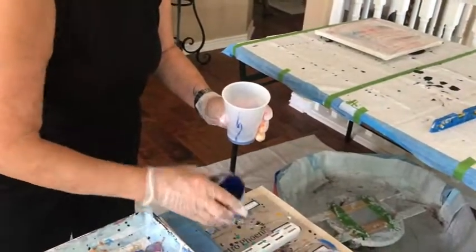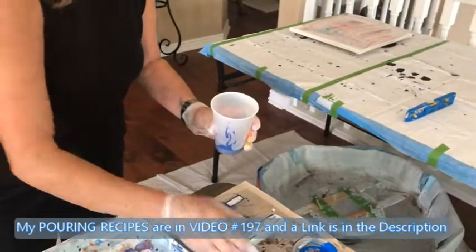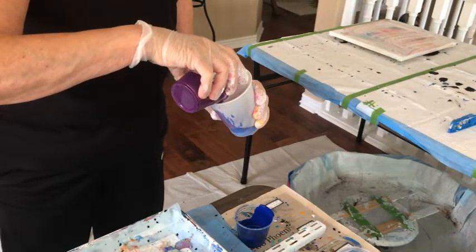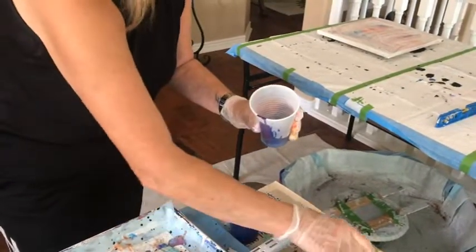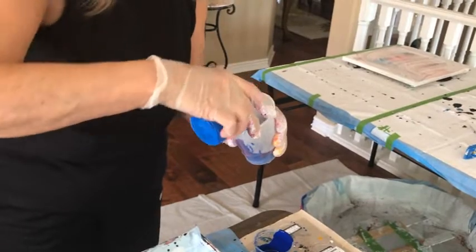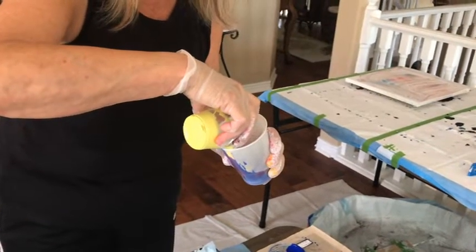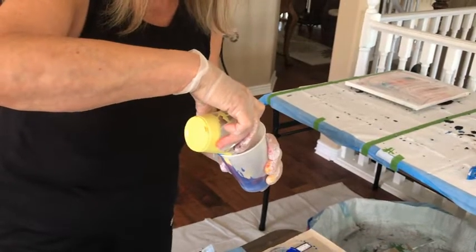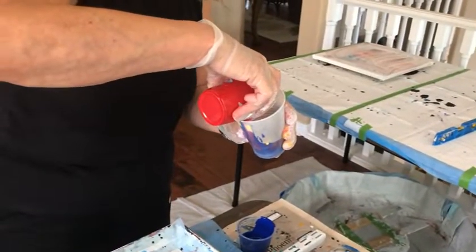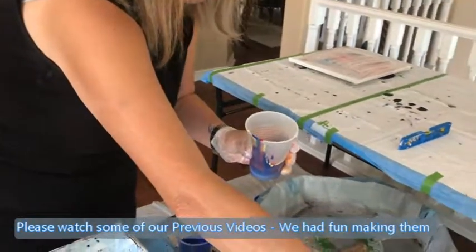I'm going to just dump all these and go from there. I think I'm going to use some titanium white in the end too. Here's my other blue — just so you know, my other blue. These all have two drops of the coconut milk silicone in them. Oh, pretty pretty pretty.